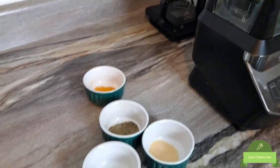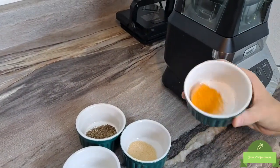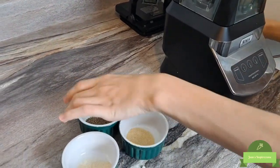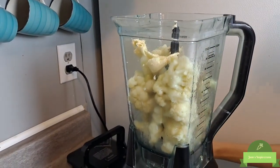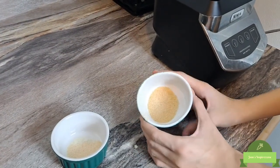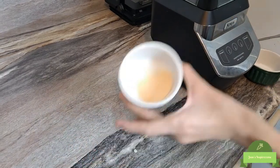Next we're going to be adding half a teaspoon of seasoning salt, half a teaspoon of pepper — you can always add more if you like more seasoning — half a teaspoon of garlic powder, and half a teaspoon of onion powder.